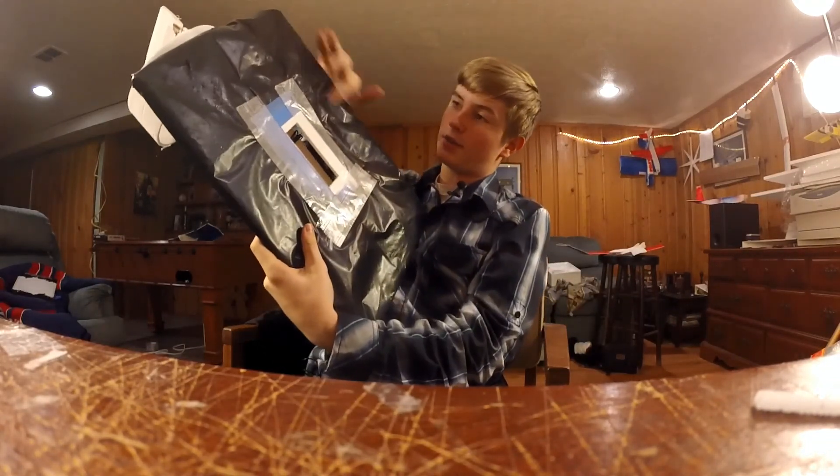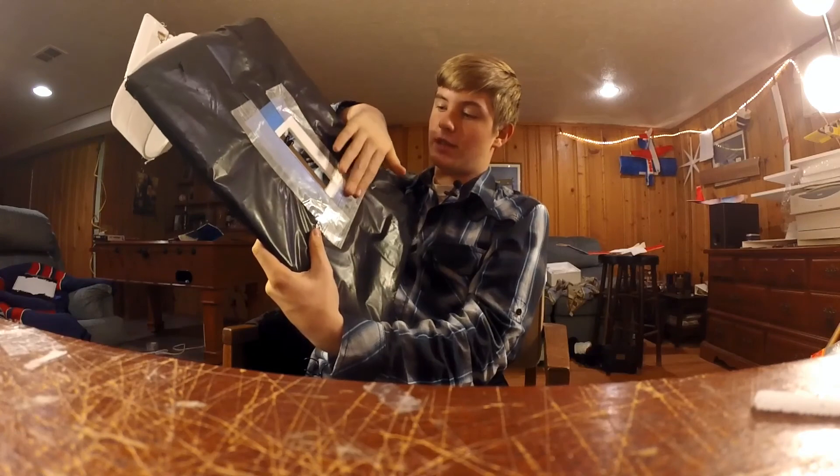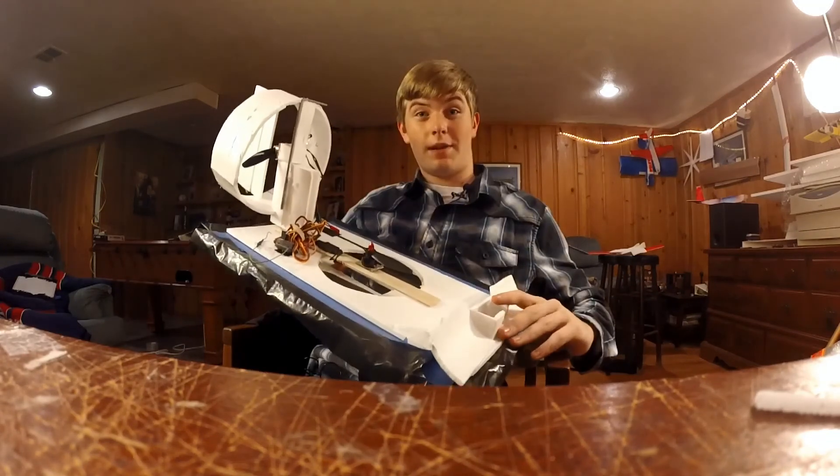It's just hot glued down to the Stellar Tree foam board. The bag on the bottom here is a contractor-grade garbage bag, taped on with some extreme packing tape. And then just a 9 gram servo in the back for steering.